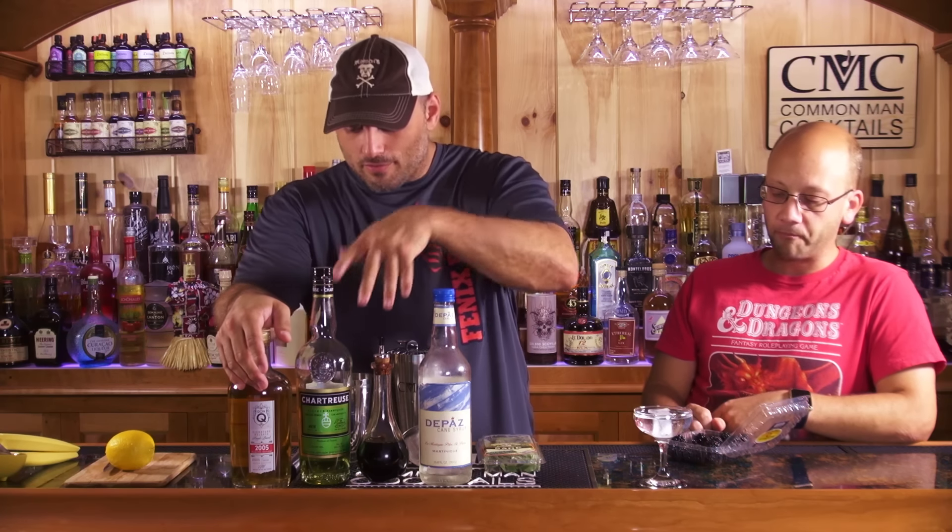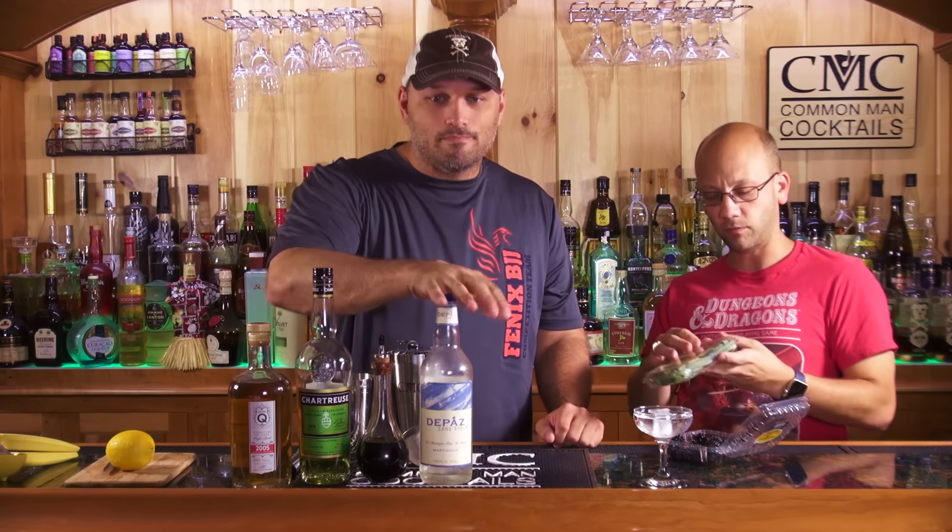We've got two ounces of aged rum. Two large blackberries, which I'm just going to throw in there — they're really good. One sprig of sage, which we have here. Half ounce of fresh lemon juice. Quarter ounce of simple syrup. Half ounce of Chartreuse — we're using green Chartreuse because that's the default. A couple dashes of Angostura bitters. Garnished with a sage leaf.